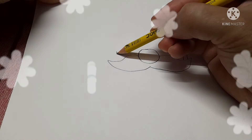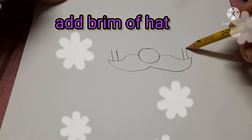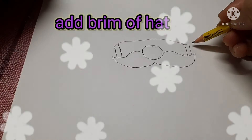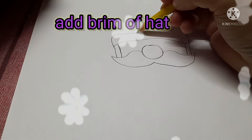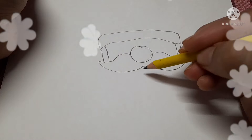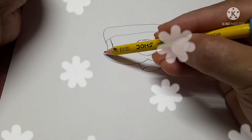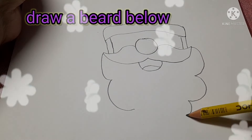Then we have to draw a beam of hat. Next step, we have to draw a beard below.